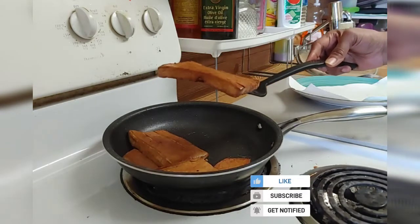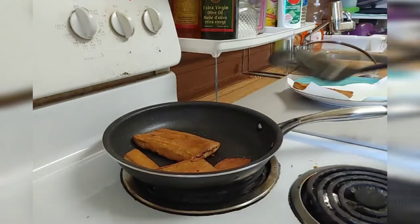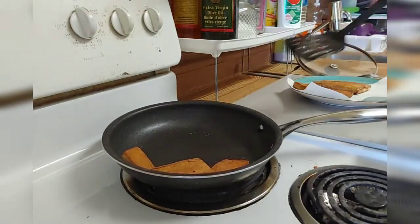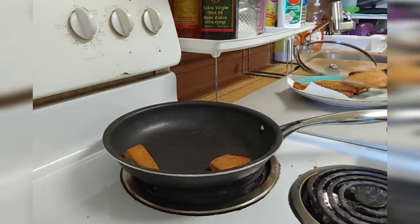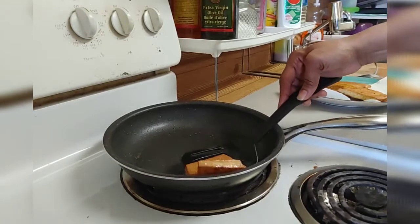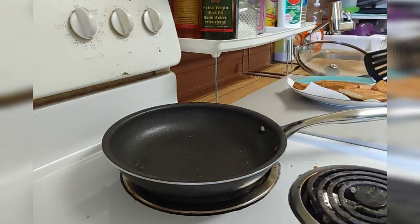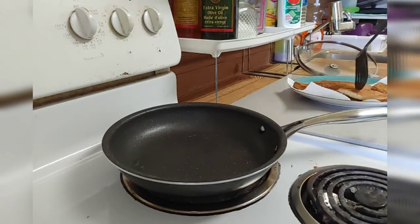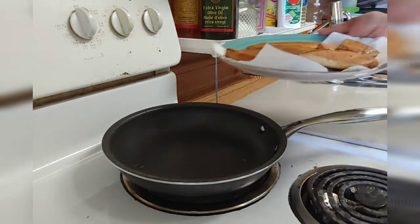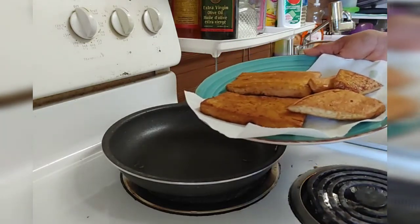If you don't want to eat meat or you want to cut down on your meat, this is something you can use in place of meat. I don't know how you call it in your country — everybody calls it a different name and prepares it differently. That's the way I prepare mine. Very simple and delicious.